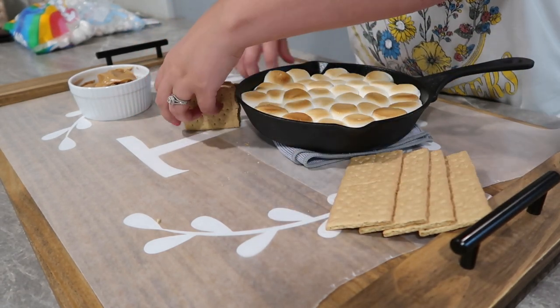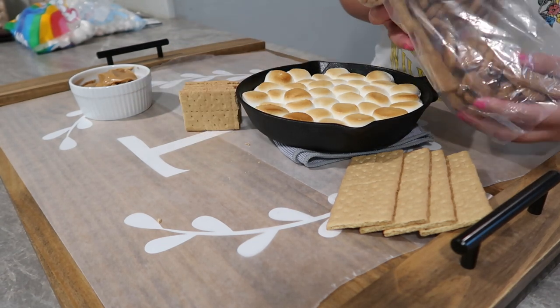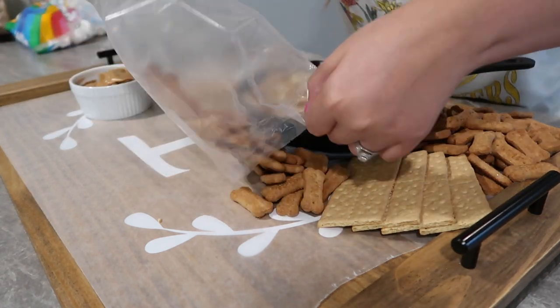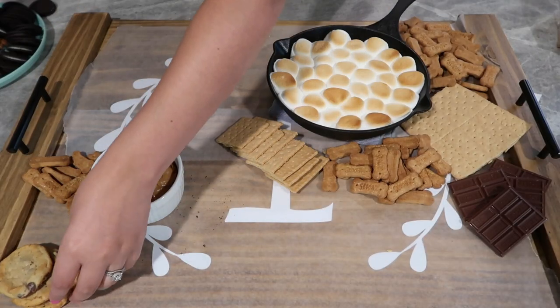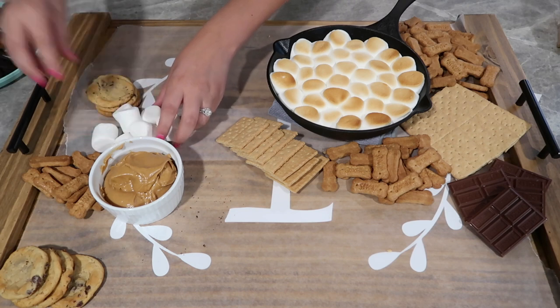That was super simple. For my board, I chose a huge board — you can do something way smaller. I did have the cast iron skillet that was kind of big so I knew it would take up a lot of room. I just have some graham crackers; those little bars are Scooby-Doo graham crackers that are cinnamon flavored. They are so good, especially in that s'mores dip.